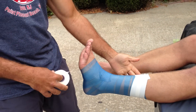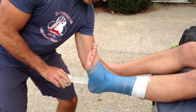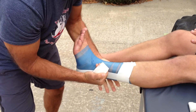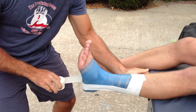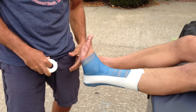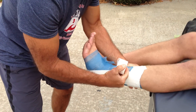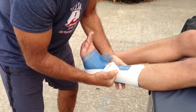Now I'm going to start on the medial side — the inside of his ankle — with a stirrup, and I'm going to pull his ankle into eversion because I want to prevent that inversion from going on. We always go medial to lateral on those stirrups and overlap them by about half. It doesn't have to be perfect, but we overlap by about half of the tape. This is inch-and-a-half Zonus tape, which is porous and breathes a little bit.